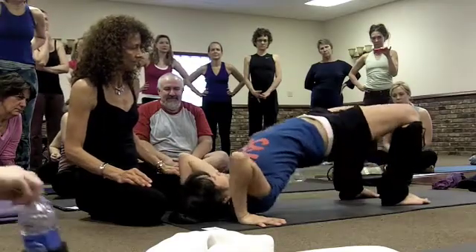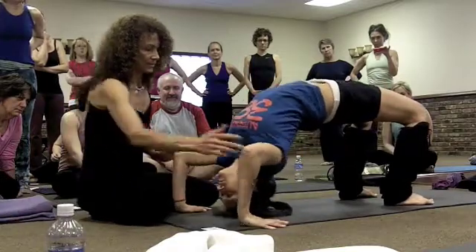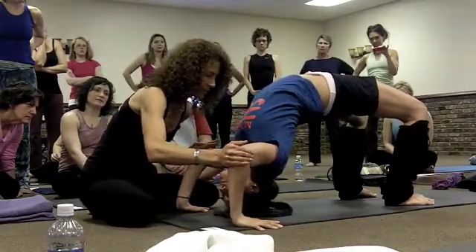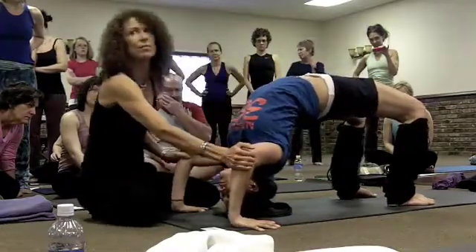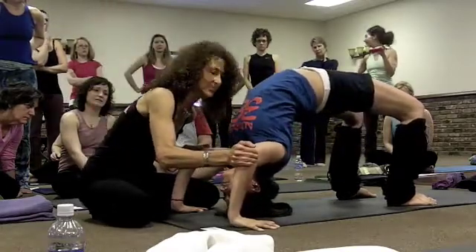Lift your hips up and then come up onto your head. She turns her hands out a little bit because we don't want the hands to turn in. Let's unplug and plug in — unplug and plug in — and get those things used to it. We could just do this all day with our partner.